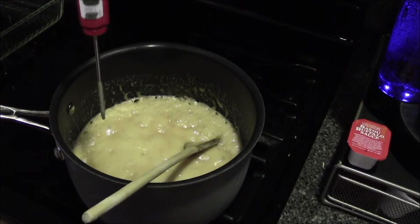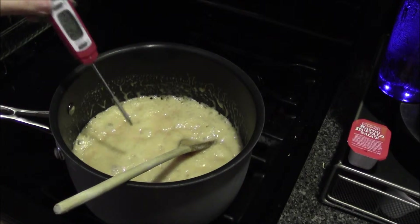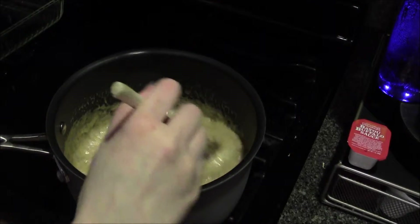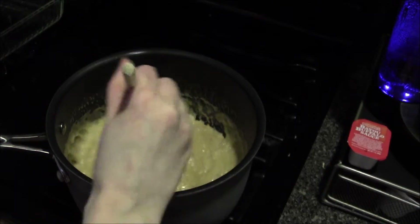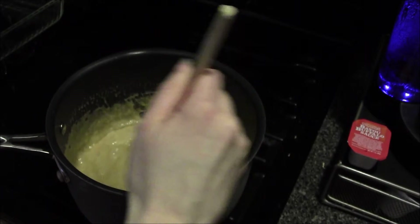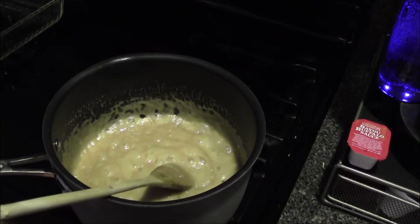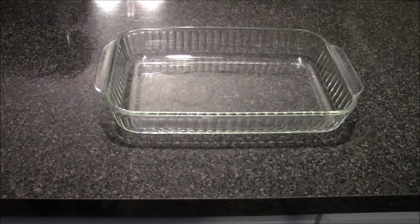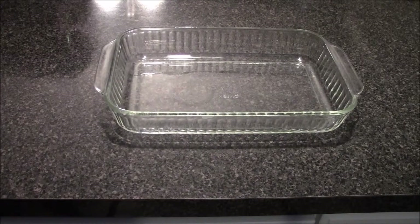It's reached 125 degrees Celsius, so you want to turn it off. If you want to add something else like cocoa or peppermint sticks, whatever — this is the time to do it. We're just going to put it in our pan. To stop the toffee from sticking, spray a little cooking spray on the surface.